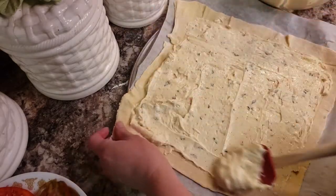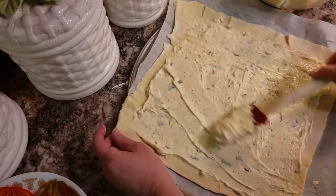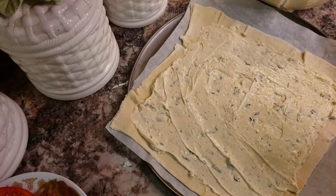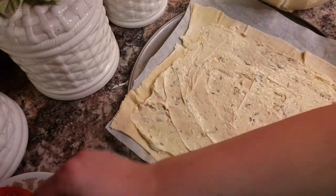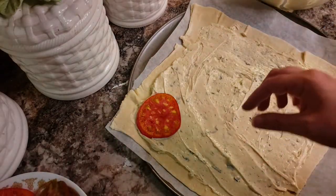It may move on you, so just hold your edges and just gently spread the best that you can. Get it all nice and covered. Now that that's where it is, we're going to go ahead and add some tomatoes. And you can do them whatever order you want, however you want.